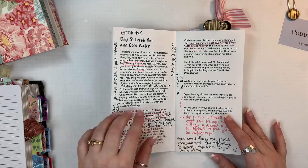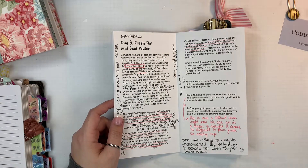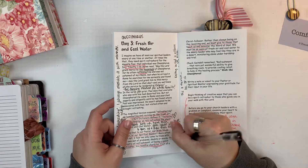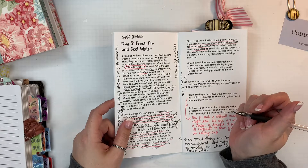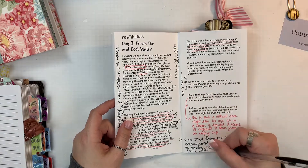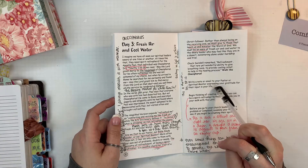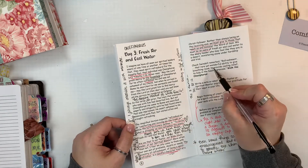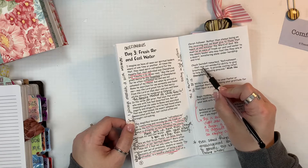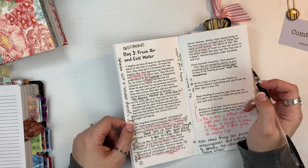Not everything in my artwork is very symbolic, but sometimes it is, and those imagery things help dictate some of the choices that I make when I go to do my artwork. I'm just going through and making some notes about things that maybe I want to include. I have little notes on things I may want to include in the artwork and points I want to remember. There's a quote that really stuck out to me, so I'll probably include part of that in the artwork.